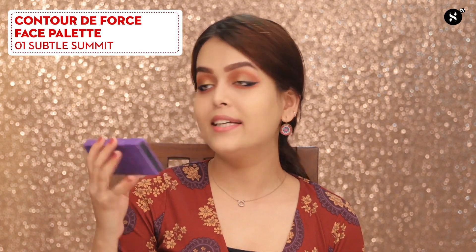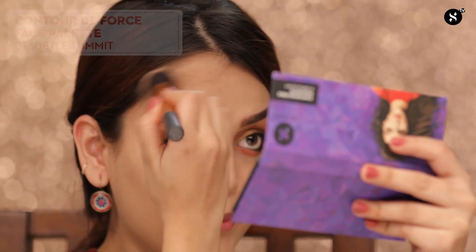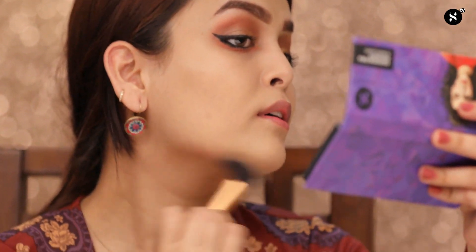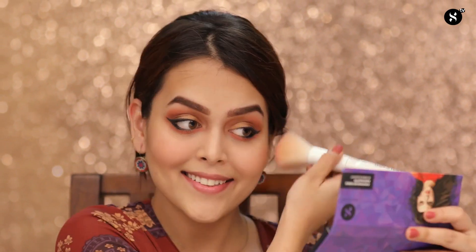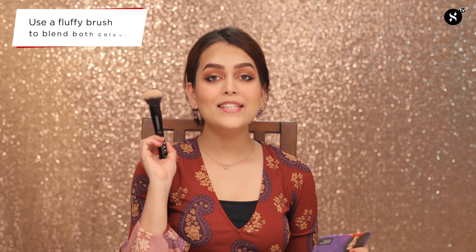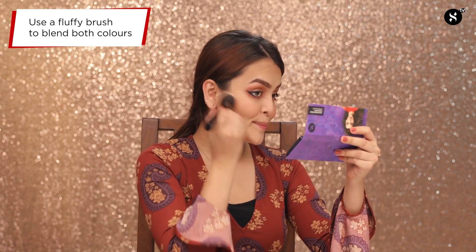Moving on to the face, I'll be using the Contour The Force Face Palette in 01 Subtle Summit. I'm using the contour shade to give structure to my face — applying it on my forehead, below my cheekbones, and on my jawline. Now moving on to the blush. Taking this clean fluffy brush, I'll blend the contour shade and blush together — blending makes it look even and does not show any harsh lines.